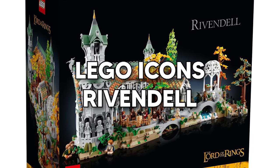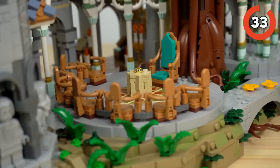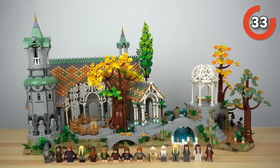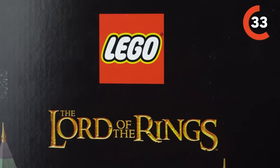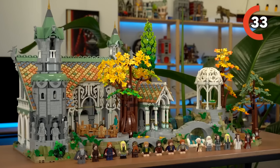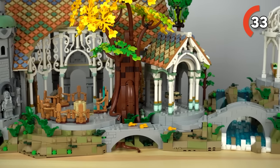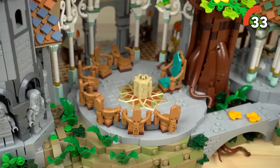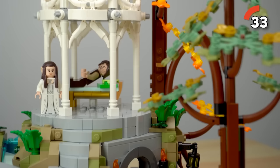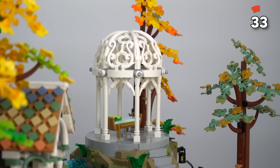LEGO Icons The Lord of the Rings Rivendell. This isn't just your average LEGO set — it's the Middle Earth dream come true. It's the largest LEGO Lord of the Rings model ever made, a beast with over 6,000 pieces, and it's all about capturing the intricate architecture that Peter Jackson brought to life in his Tolkien adaptations. But the twist that makes it even more exciting is that this set isn't just about the architecture — you're also getting a treasure trove of characters. Every single member of the Fellowship of the Ring is here: Bilbo, Elrond, Arwen, two elves, and a dwarf are all coming to join the party. Building this set is a journey in itself — creative part usage and diverse builds, including those amazing trees, keep you engaged from start to finish.